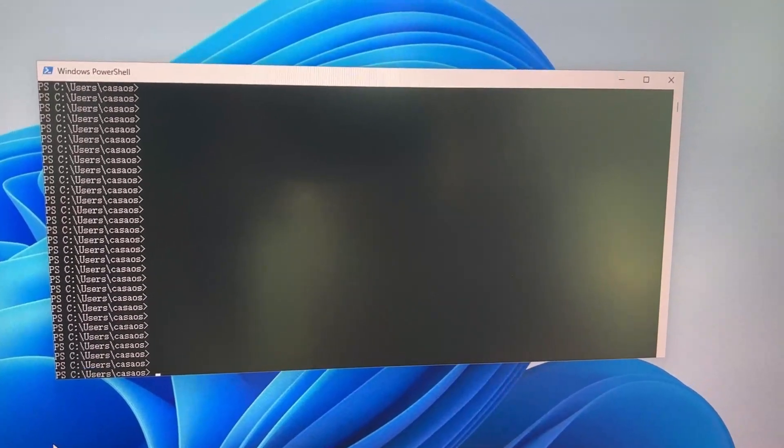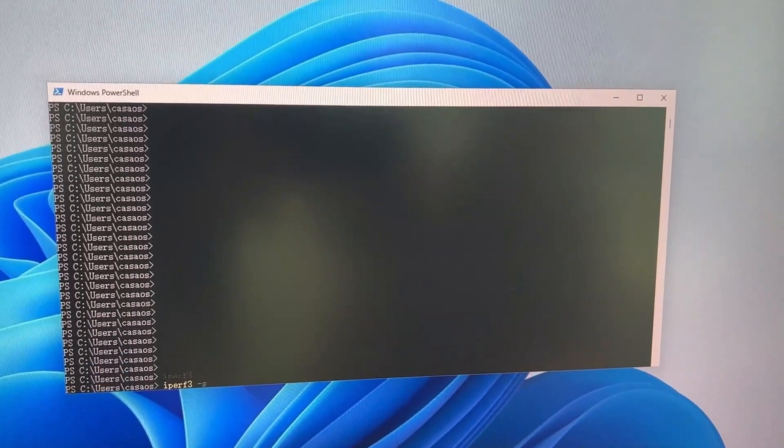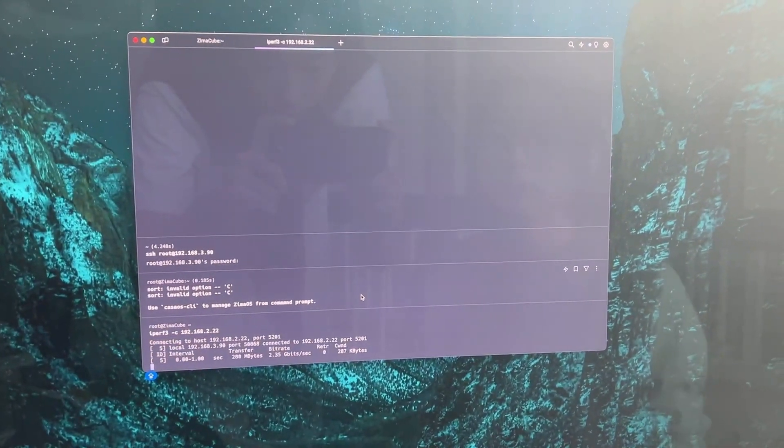Firstly, on the mini PC, we started the server by entering Hyper3-S. Next, on the Zimacube, we executed the Hyper3 client command to connect to the specified IP address of the mini PC for network performance testing.